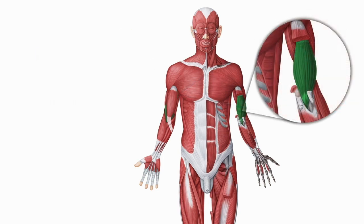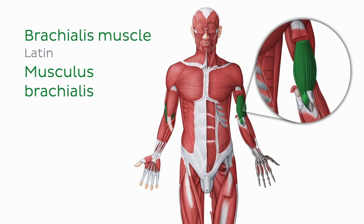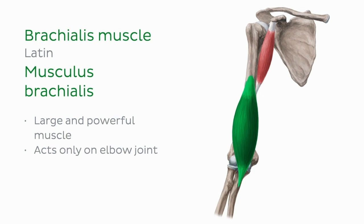A final muscle in the anterior compartment of the arm is the brachialis muscle. This muscle sits tucked behind the lower portion of the biceps brachii muscle and can be quite hard to find. The brachialis muscle is a large and powerful muscle that acts only on the elbow joint. It is the main and most powerful flexor of the forearm at the elbow.